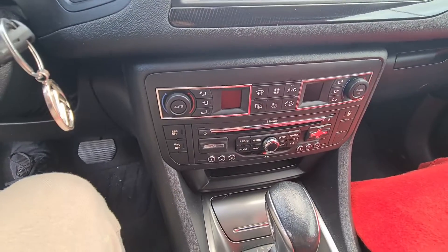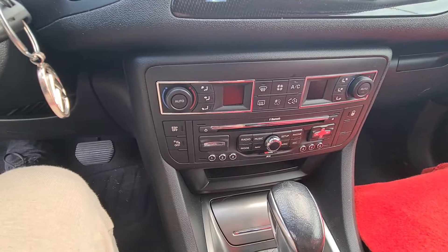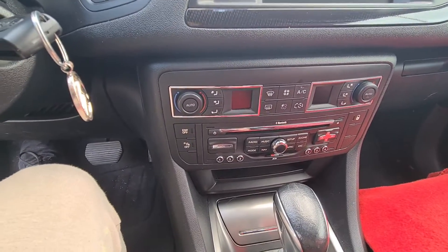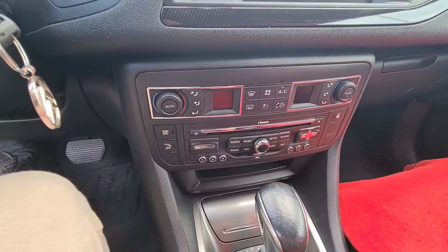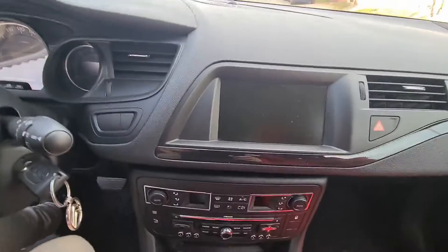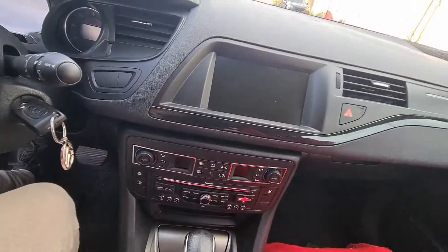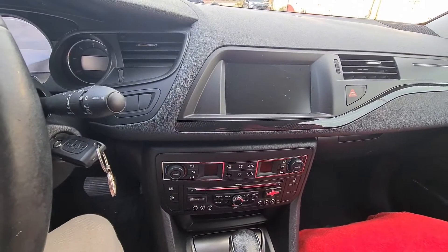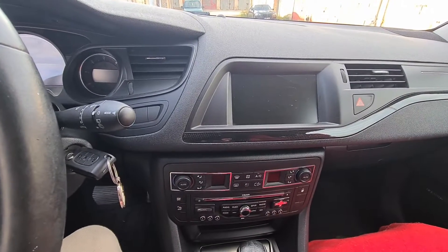It has Bluetooth and a CD player, navigation. Sadly, the Bluetooth is only for hands-free connection to a mobile phone and not to play music. It has quite a decent sound output, navigation, and a color display.